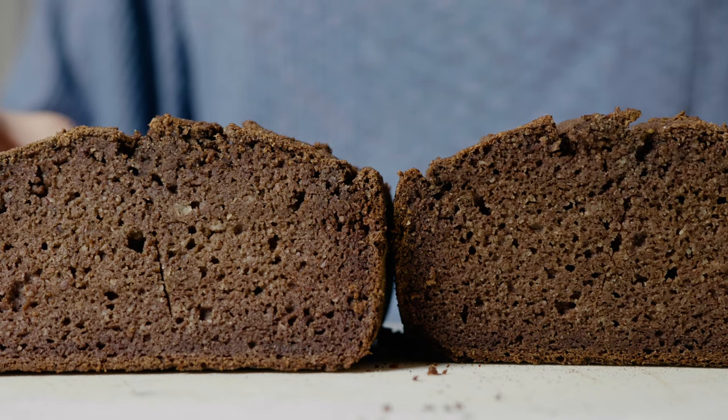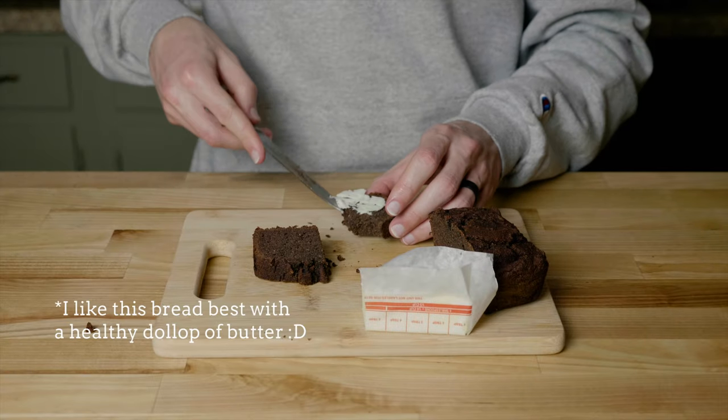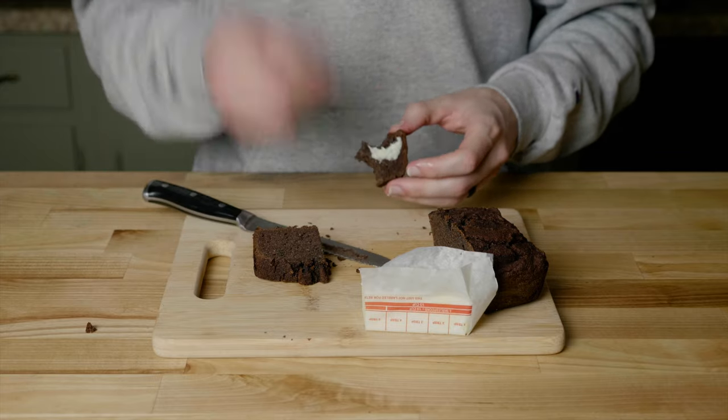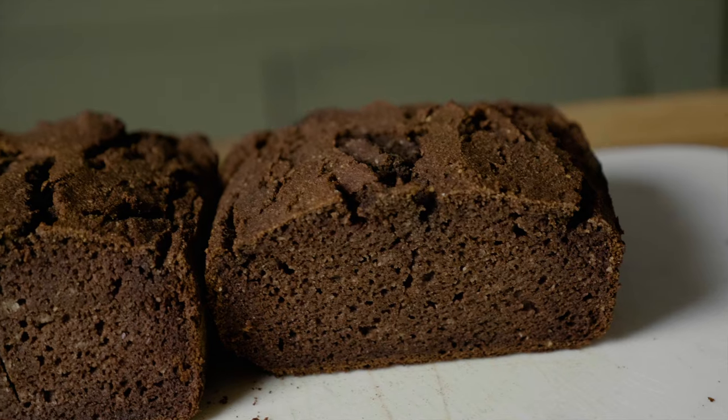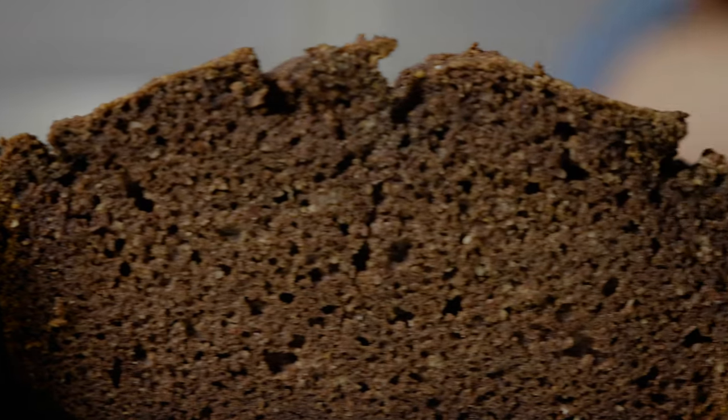And here is our finished product. It looks amazing. And if we try it — yes, it's delicious — but there is something else to it that I think is more important. We started with acorns off the ground and through the work of our own two hands, we now have this bread right here to show for it. It feels so empowering. And that is what wild food is all about. You need this acorn bread in your life.